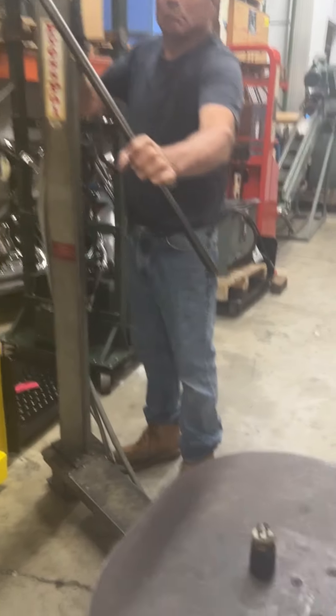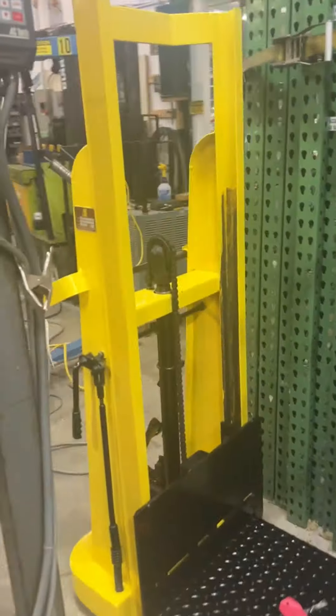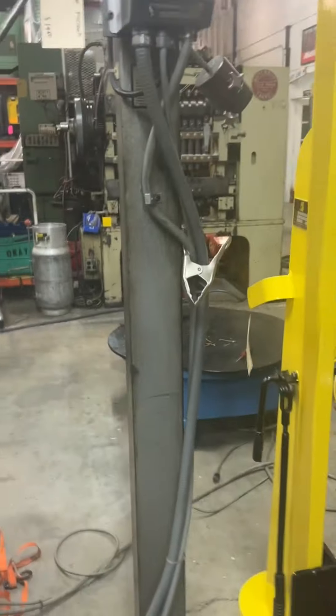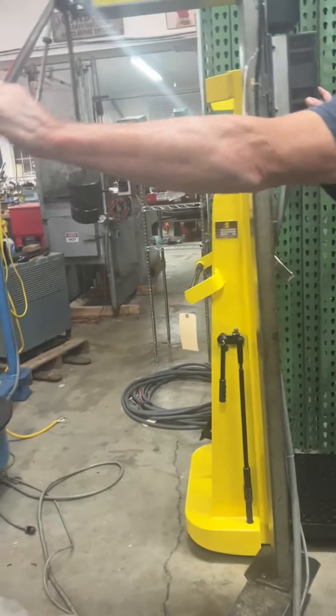It's got a nice AC Tech inverter on here too, like the other one. Two of these have really nice inverters on them. Yep, just shut it off - so this one's got an inverter on it.